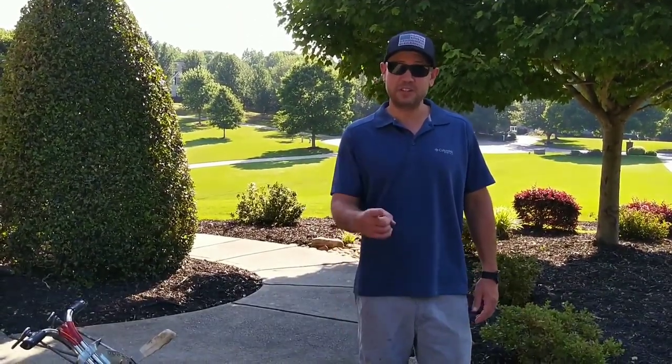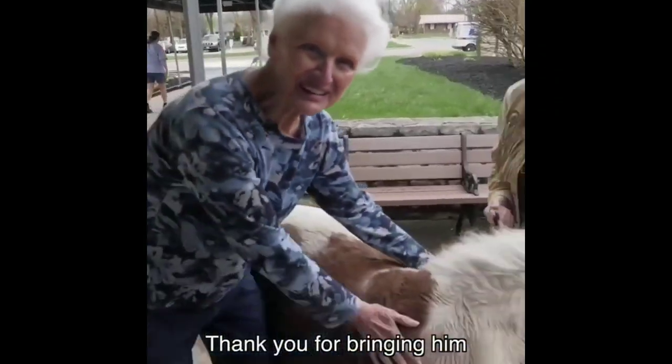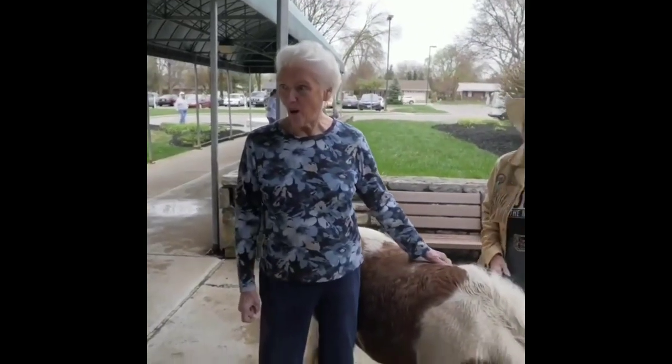What a beautiful dog this is! Thank you for bringing it. Oh, that's not a dog, that's a horse! It is? Yes, that's a horse — say the horse to ride a cowboy. Okay.